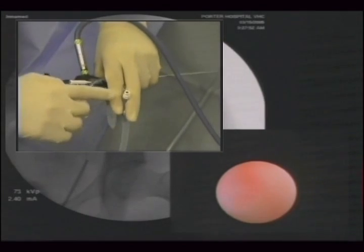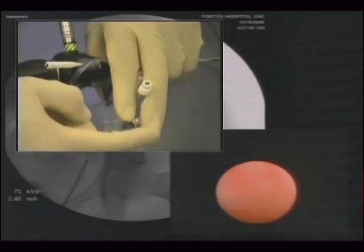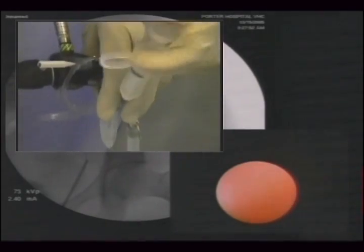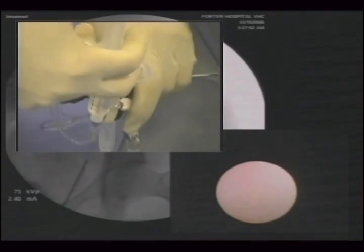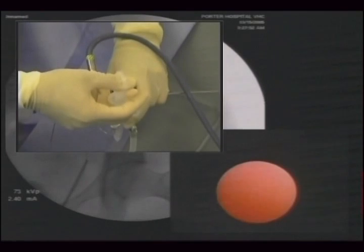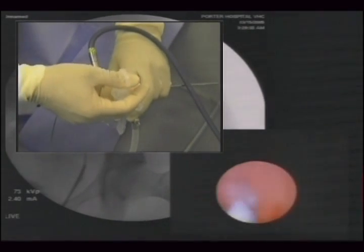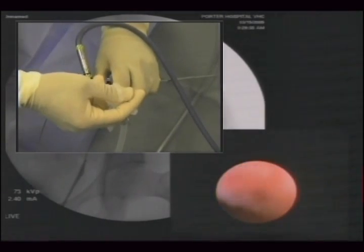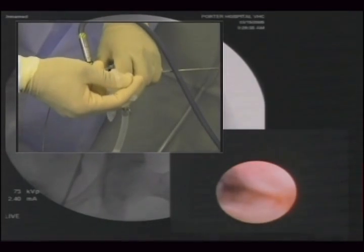Again, the contrast box is being held between two fingers and the control syringe is screwed on. Contrast is injected. There don't seem to be any fragments up here. There's no perforation or extravasation.